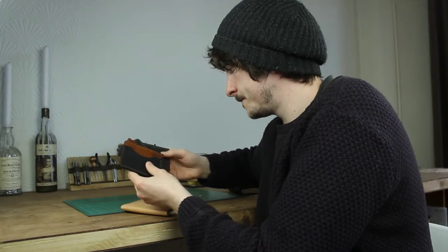Welcome to my channel. This will be my channel trailer. My name's Paul and I make things from leather. The reason I started this channel was to share my process with people, to show how I do things and talk about why I do them and why I like to do them that way.